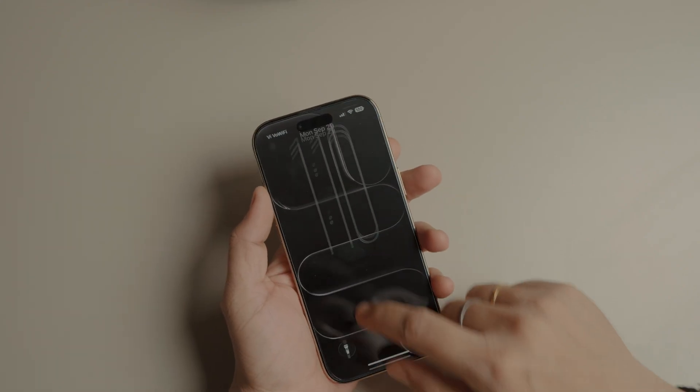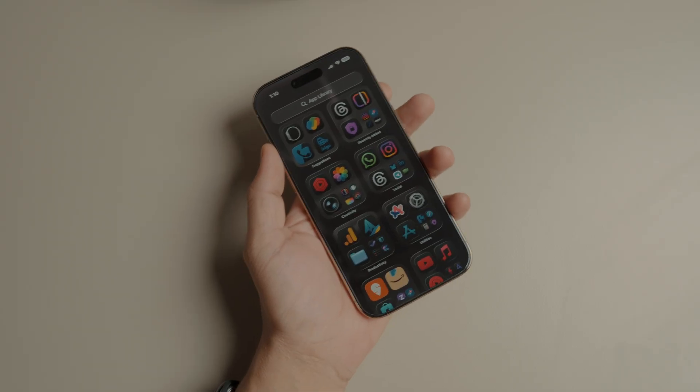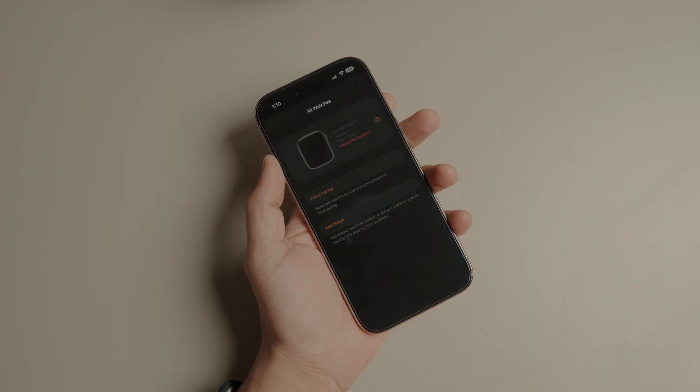Just upgraded to the brand new iPhone 17 Air or 17 Pro, but now your Apple Watch refuses to pair? Don't panic — this happens more often than you think.